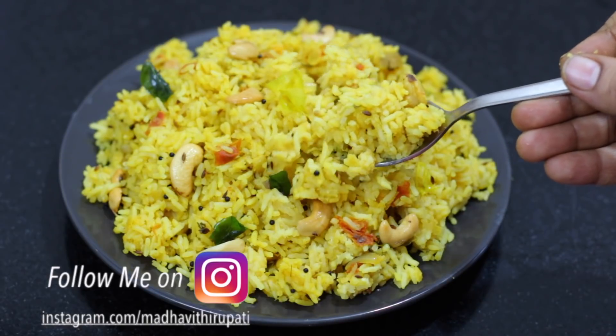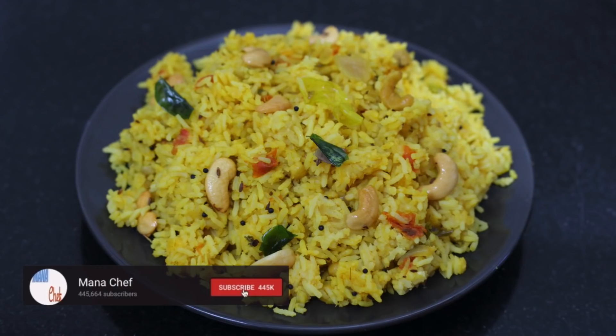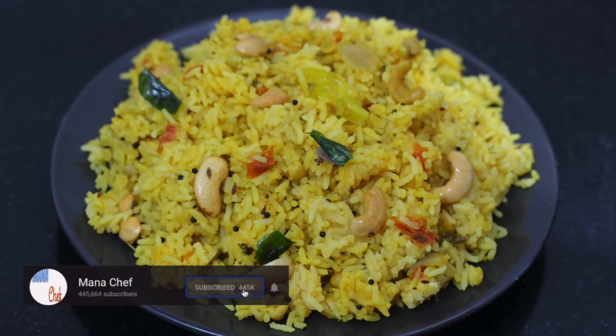I am going to make a lot of extra curry and put it in the box. I am going to try a lot of good taste.